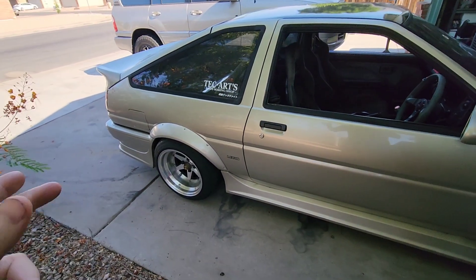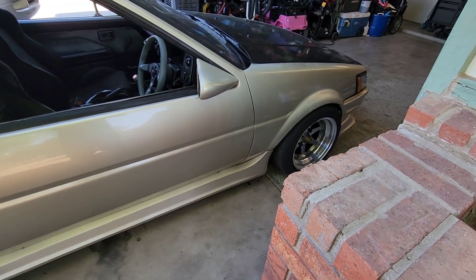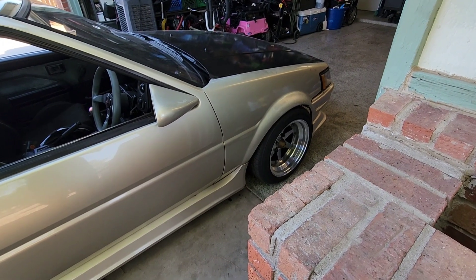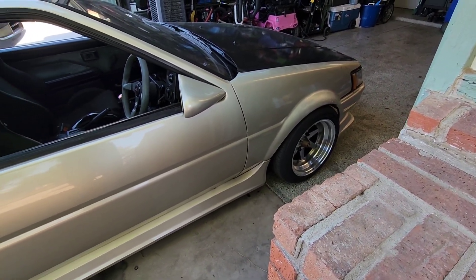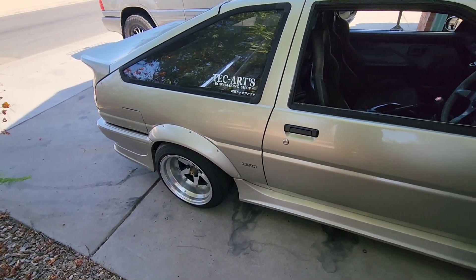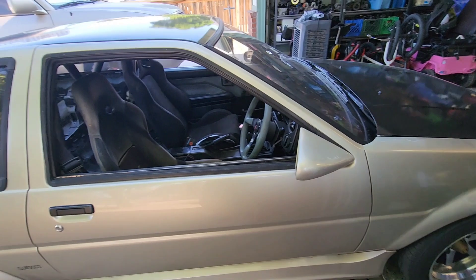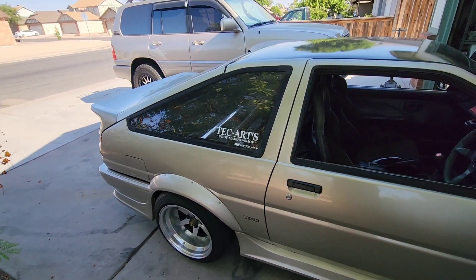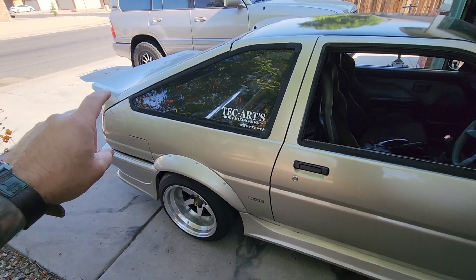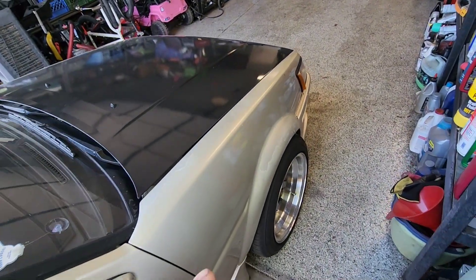Let's start with wheels. Obviously we've got SSR Longchamps. The fronts are a 15 by 8 negative 13 or so. The rears, I'm guessing it's a 15 by 9 or 15 by 8.5 — similar kind of spec. Fills up the wheel arch perfectly, in my opinion. It's got TRD rear springs with Bilstein adjustable rear shocks. The front is RSR coilovers with Cusco camber plates.